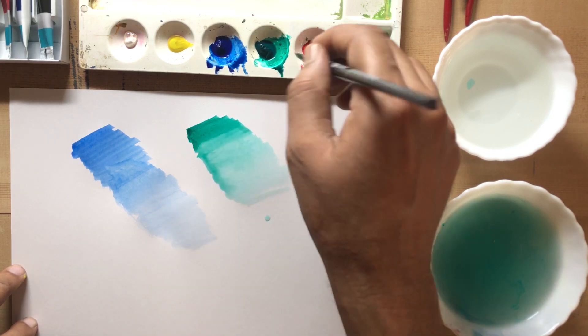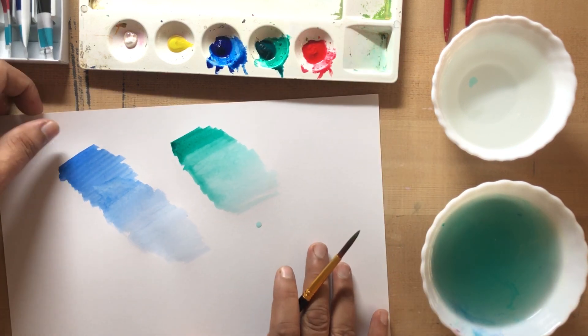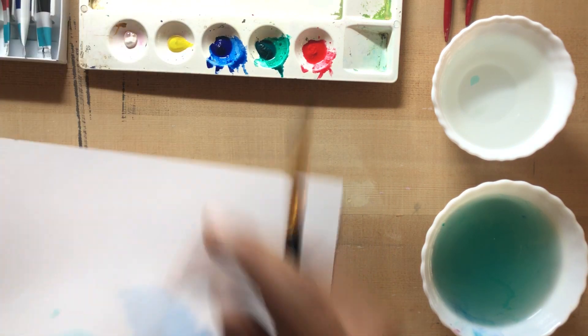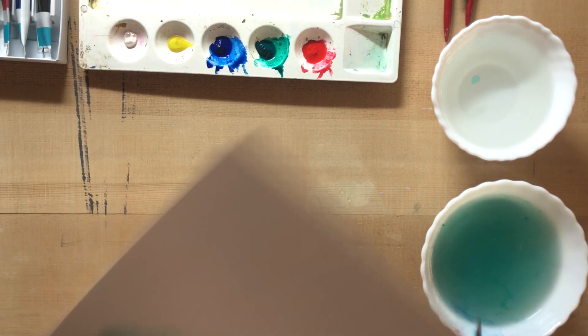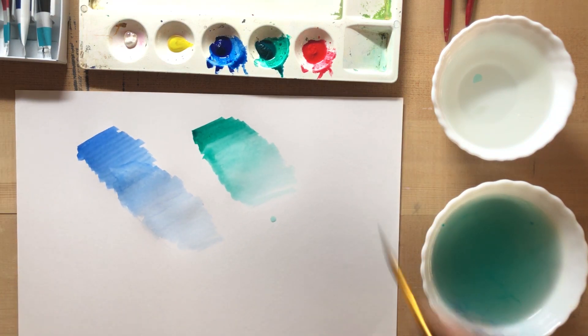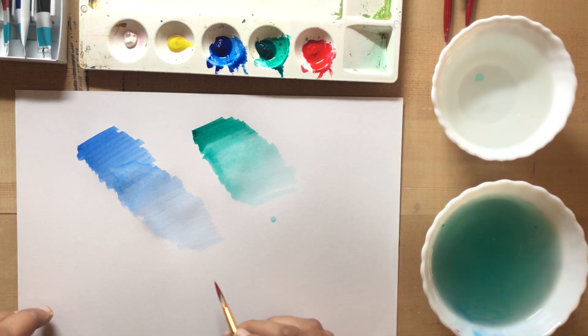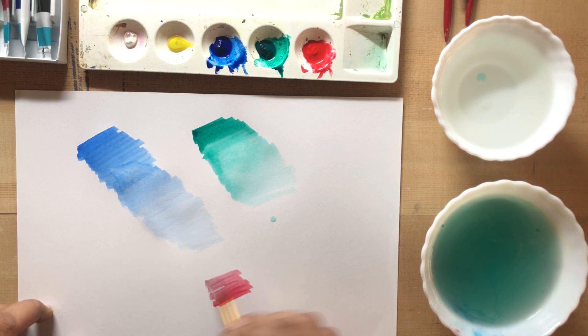We will do it on each side. We will not move the paper like that. If you have to do it on the other side, we will keep it on the other side and put it there as well.